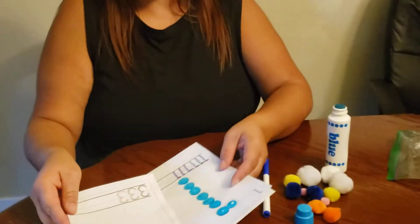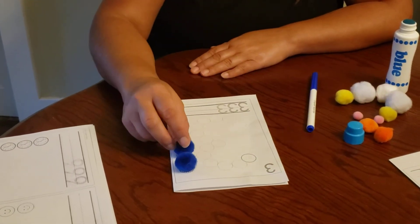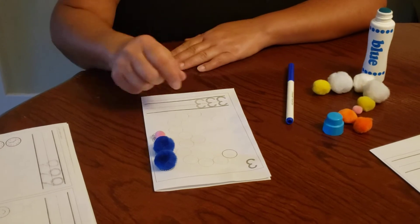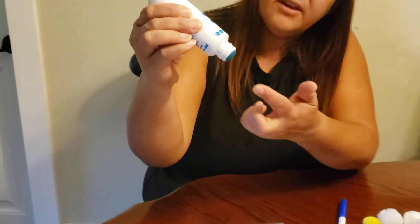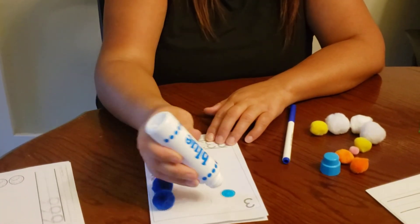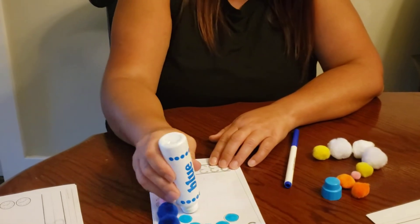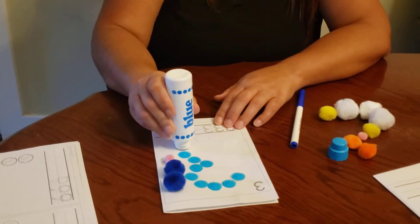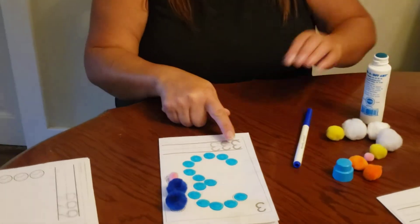Now I'm going to do the number three. Do you want to count it with me? One, two, three. This is the number three. Let's do the dots. Sometimes you have to squeeze it on the sides to get more of the ink out — you can squeeze it a little bit. Push, push, push. Now I'm going to see if I can write the number three.